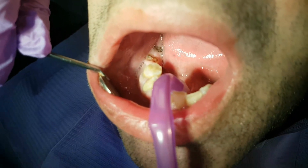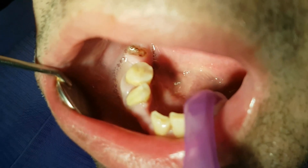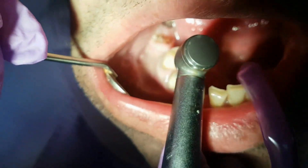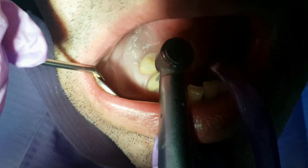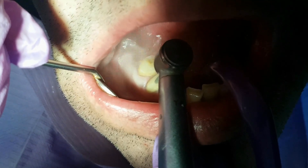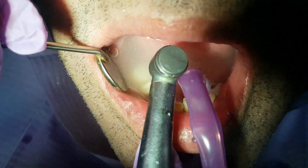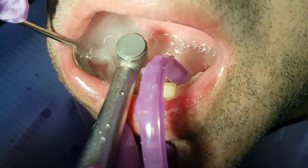This tooth has been previously treated; the pulp has been devitalized using chemical medicine. Now we open up the temporary filling using a turbine and we will proceed with extirpation of the nerve tissue.